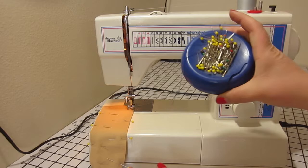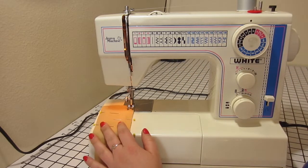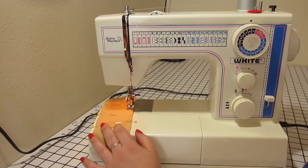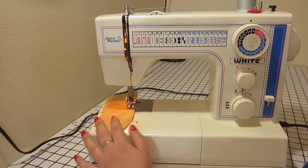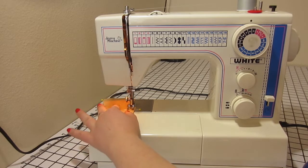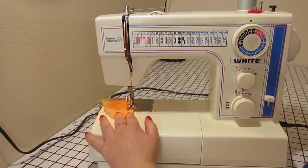The sewing machine I am using here has a little lever marked with a u-turn arrow. When I hold this lever down and push on the pedal with my foot, the machine reverse stitches. Most machines have either a lever or a button that is marked with a u-turn arrow.